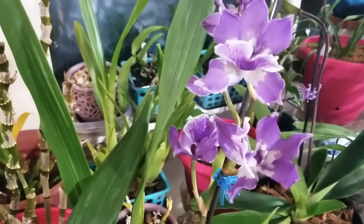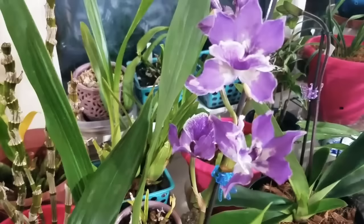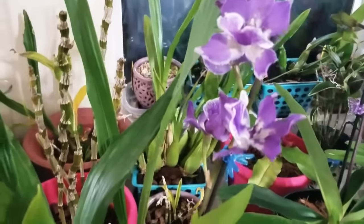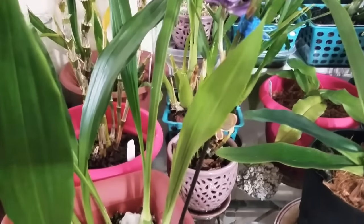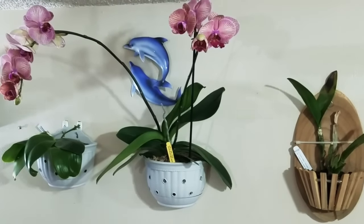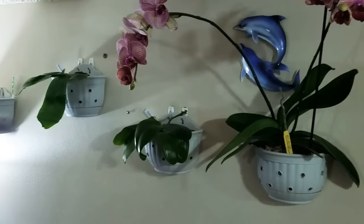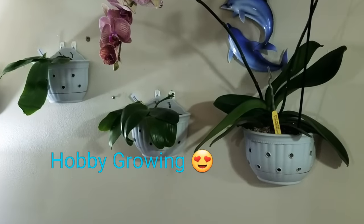Hello everyone, this is Marisol from Orquideas en el Mundo — Orchids in the World. I'm going to show you some tips on how to grow orchids inside and outside our homes. And in my personal opinion, Google is a woman — you start typing and searching for something and it gives you a bunch of options!